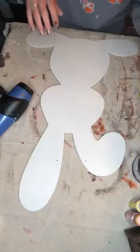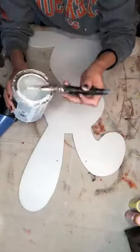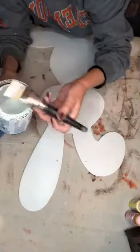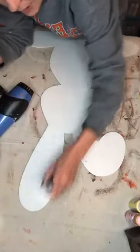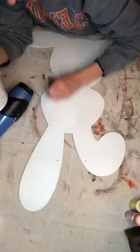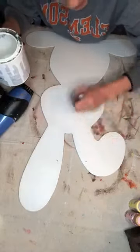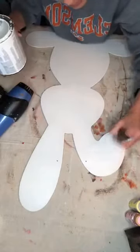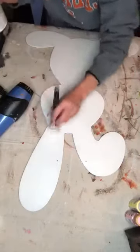Now my next step is going to be adding some color. I still see some places with the wood coming through, so I'm going to go over that real quick. I can't leave it like that — stuff like that bothers me. My paint wasn't thick enough in some areas, so we're just going to put another thin coat on top and that should do it.